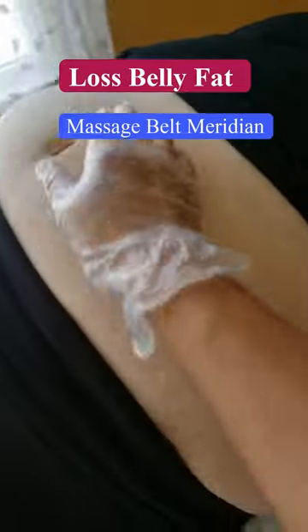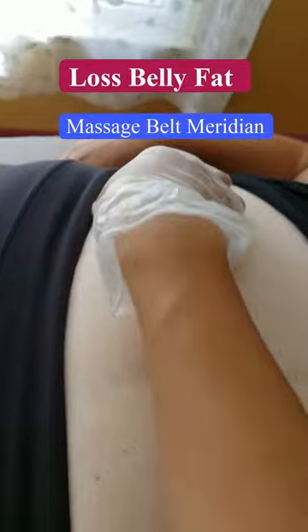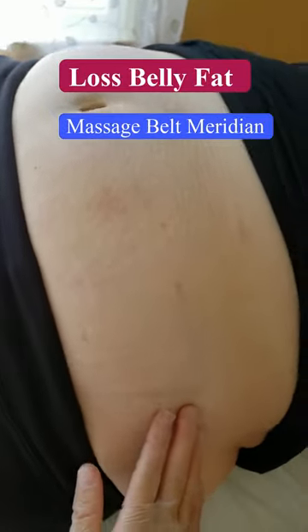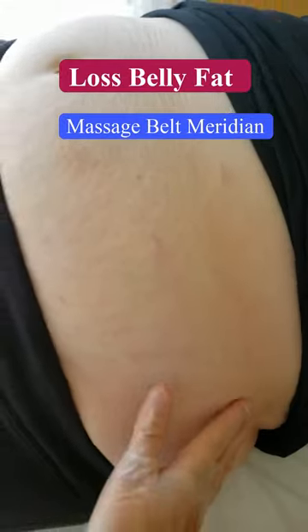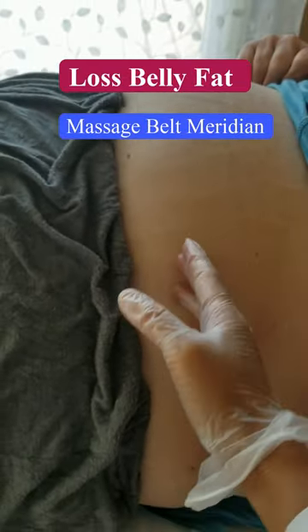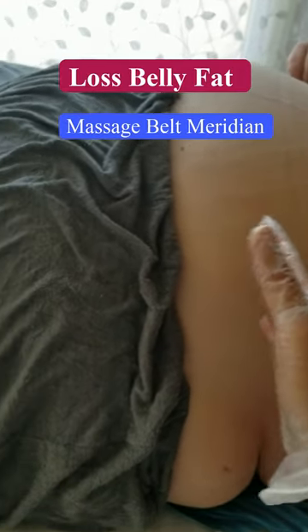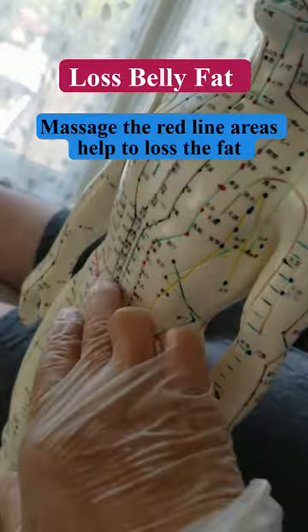It's both sides. The whole area — this one is a blocked meridian. That's because it's blocked, so that's why the fat is all stuck here and it's difficult to move. It makes the fat and water all accumulate here. This is the red line, and this is the blocked meridian.